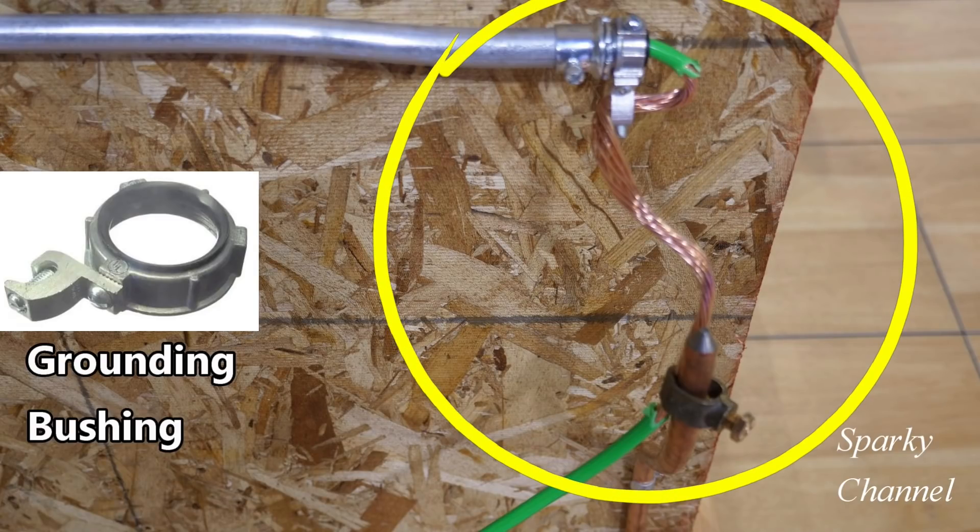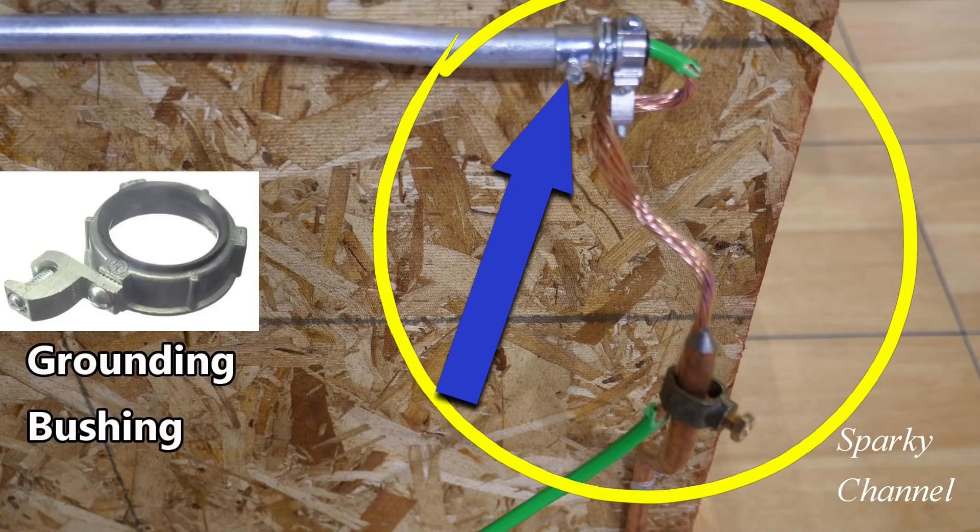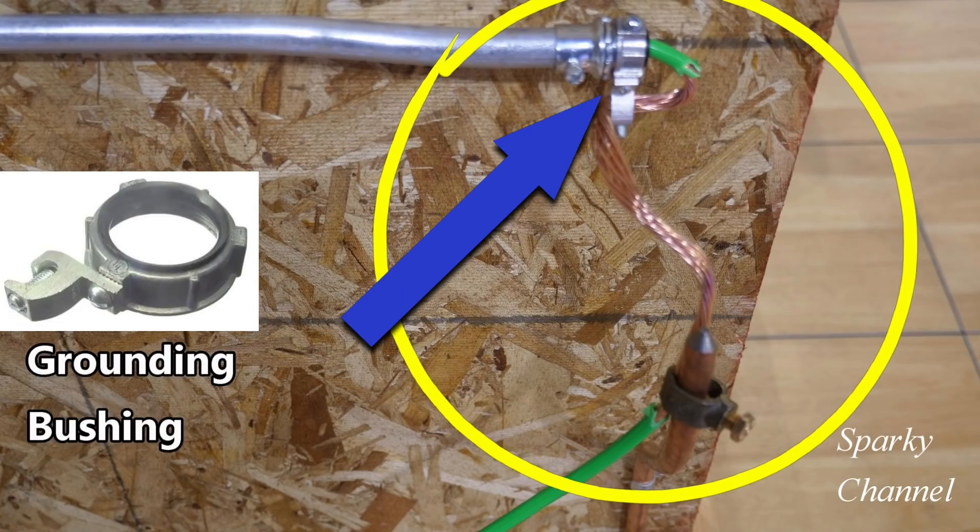Hey, this is Bill for Sparky Channel. What in the world is going on here? We have half-inch EMT coming right here, and we have an EMT fitting right here. This item right here is called the grounding bushing.